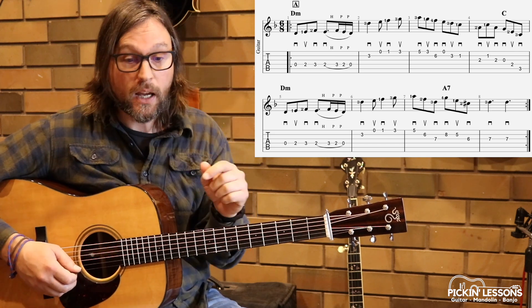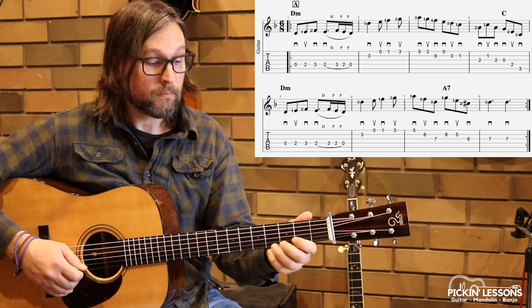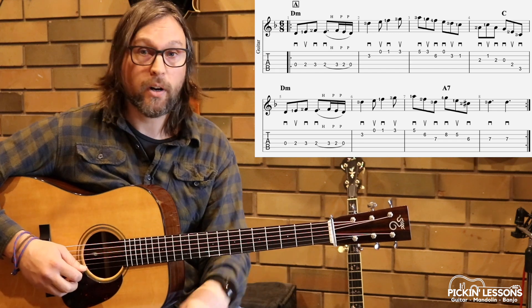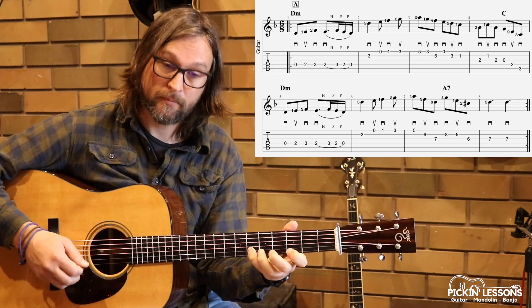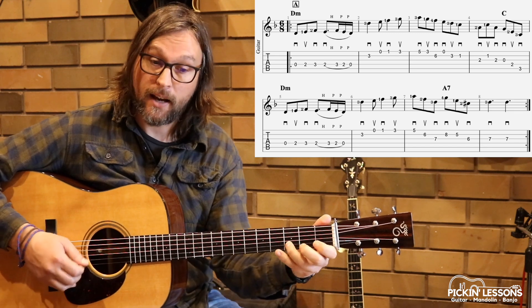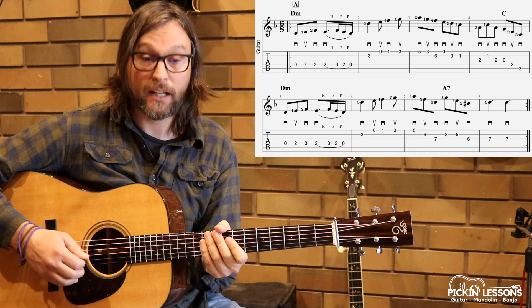Measure three. We have two groups of three eighth notes — two pulses, two groups of three. Watch my right hand: down, up, down, down, up, down. The two downs in the middle — down, up, down, down, up, down.